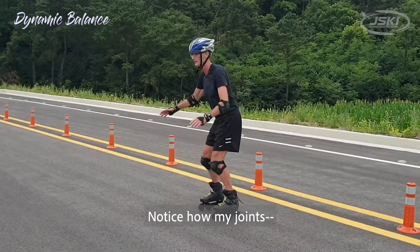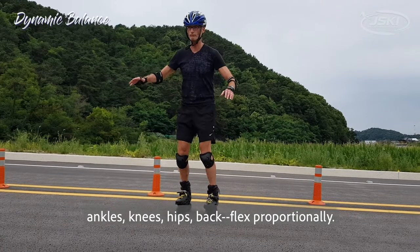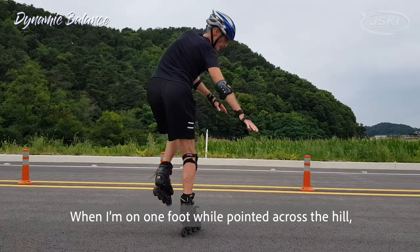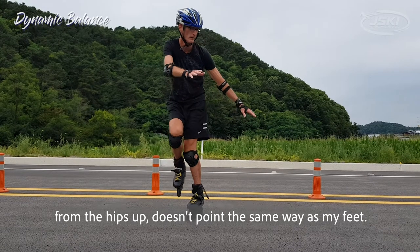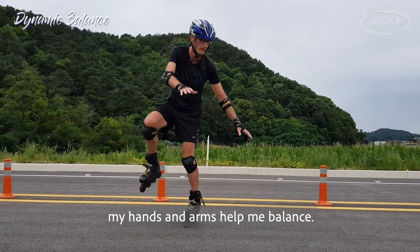Notice how my joints — ankles, knees, hips, back — flex proportionally. When I'm on one foot while pointed across the hill, notice that it's easier to balance when my body from the hips up doesn't point the same way as my feet. Also, my hands and arms help me balance.